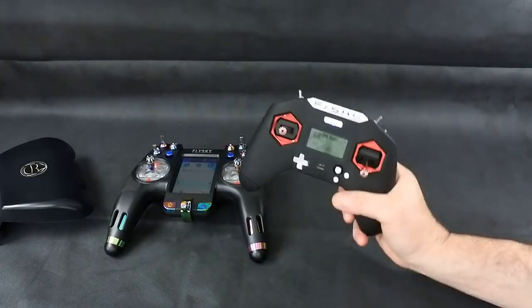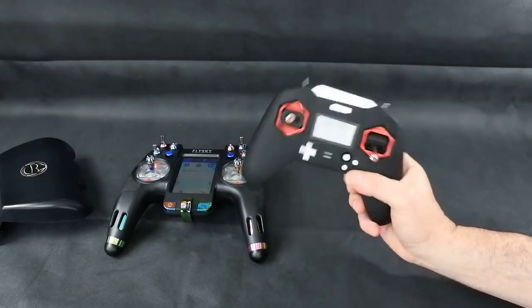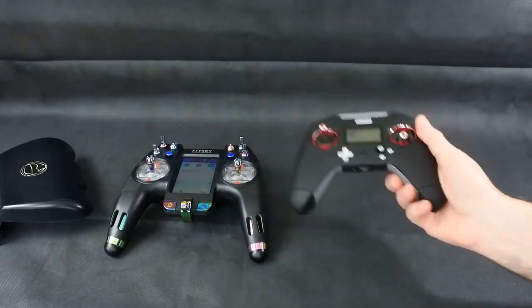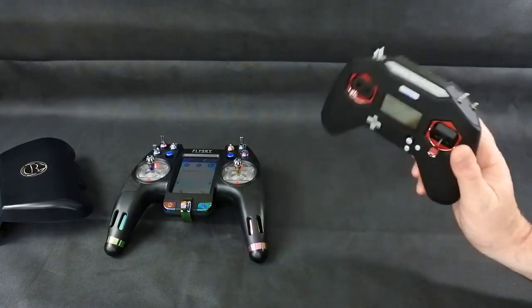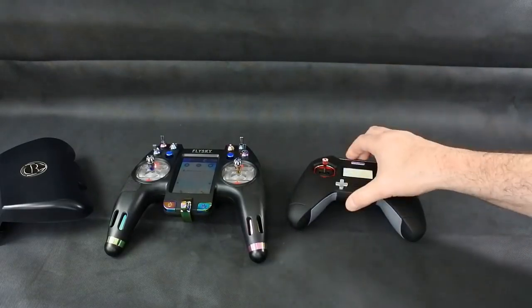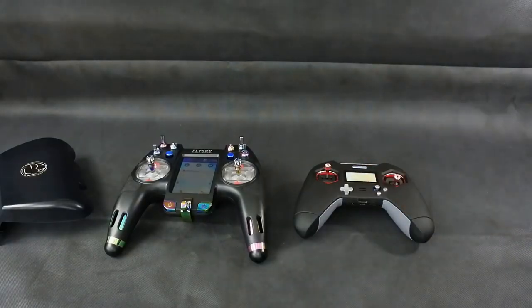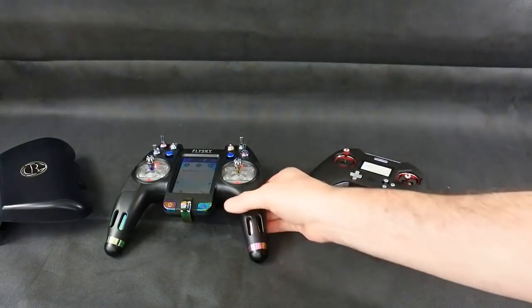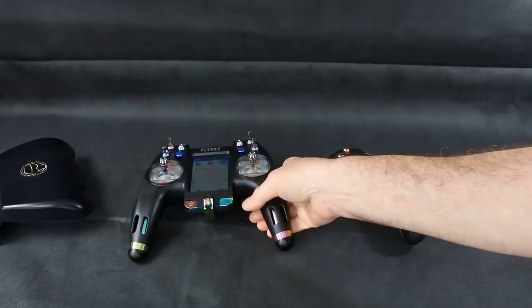One thing to watch out for with the X-Lite: if you're buying an EU LBT version, which is what this is, you'll need to firmware flash it — it isn't going to work with a lot of the stuff you buy from Banggood because it doesn't have EU firmware. You have to do a firmware flash to make it non-EU. With the Nirvana, everything I own that's Flysky has bound to it without any issues.